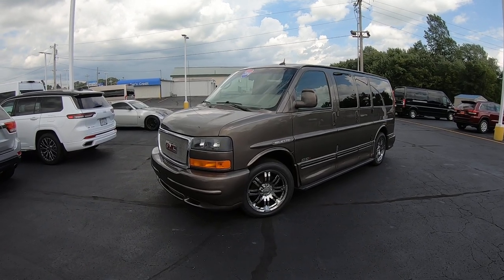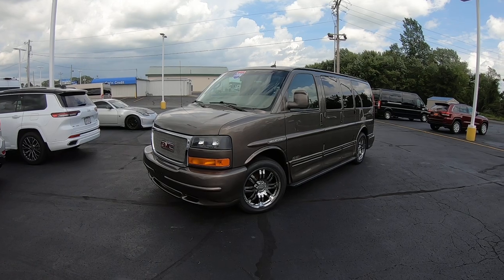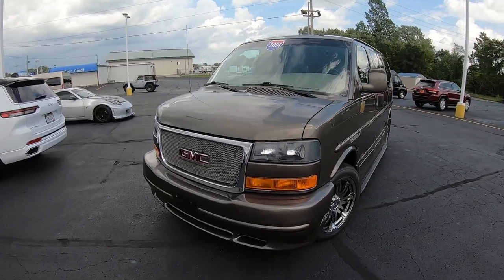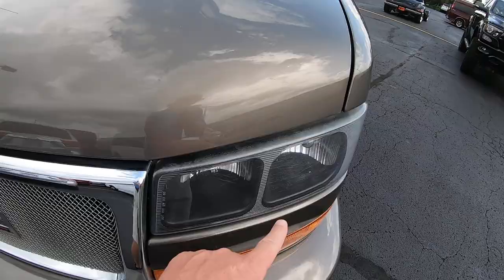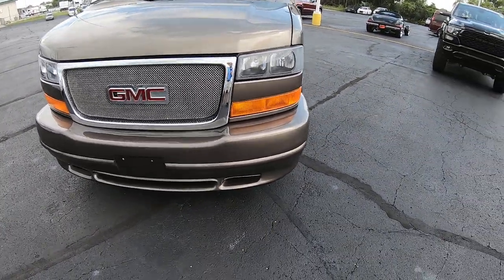The color on this is one of the most popular colors GM has ever offered — it's a bronze mist metallic, and it is absolutely wearing very well for being an eight-year-old van. No noticeable rock chips on the hood as you can see, the bumper's not all peppered up. It's just in really good shape for an eight-year-old van.